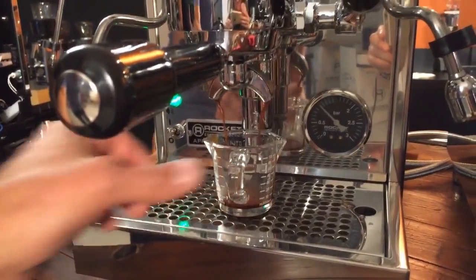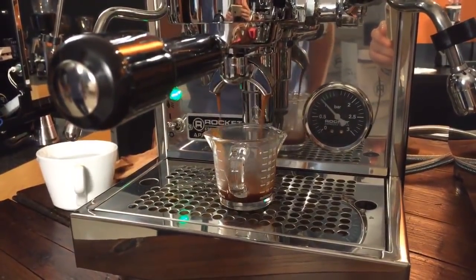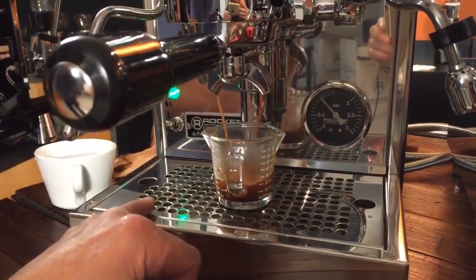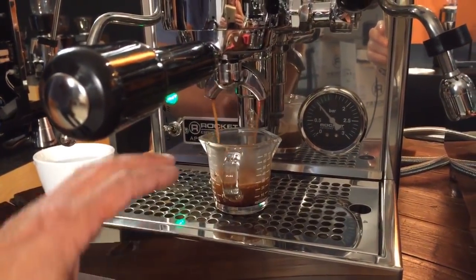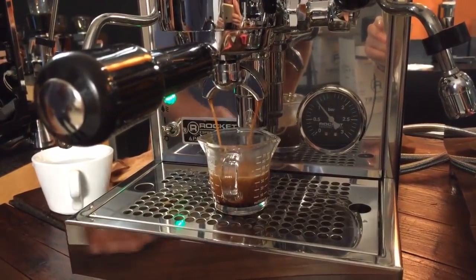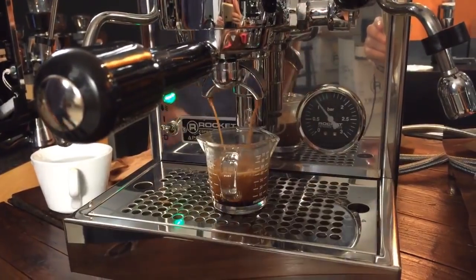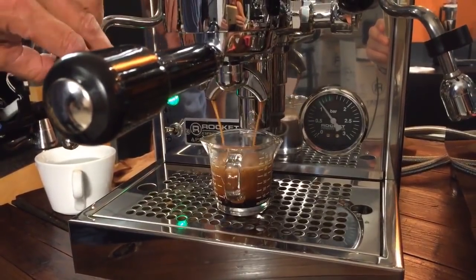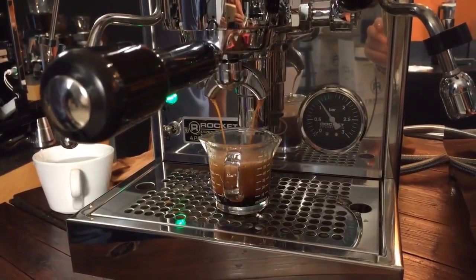Todd did not flush this prior to pulling the shot — just going for it. They're pretty close without flushing; Rocket's done a nice job with that. This machine does not have a brew pressure gauge, so you can't know for sure what it is, but they test before shipping and verify brewing at about 9 bar pressure. The gauge on the machine tells you the actual steam boiler pressure. That's a pretty good looking shot with lots of nice crema.